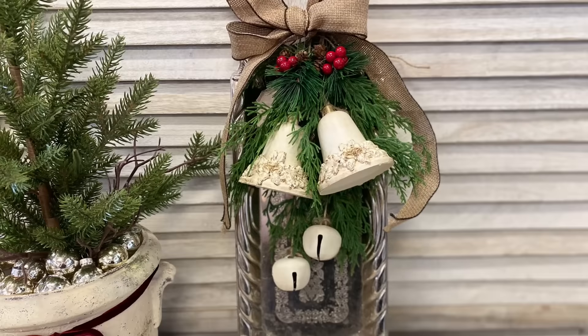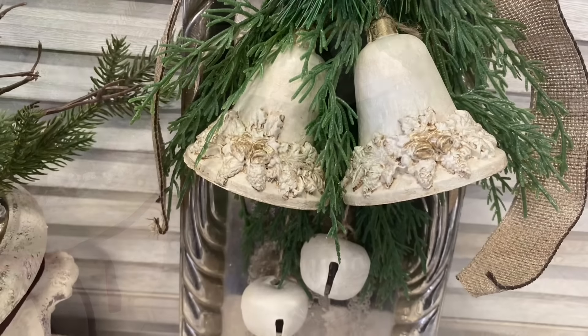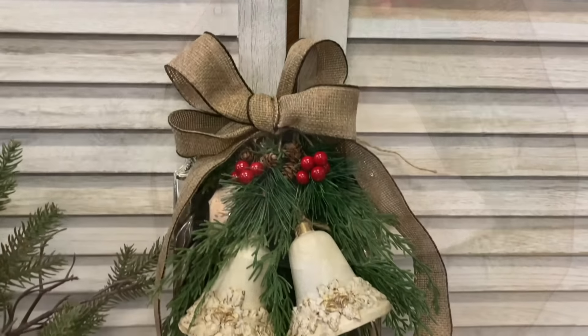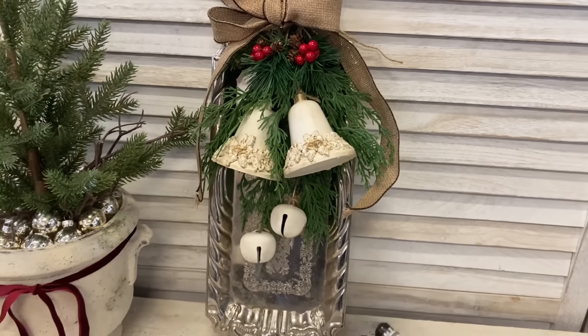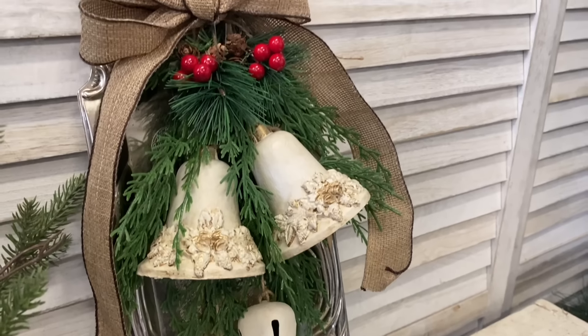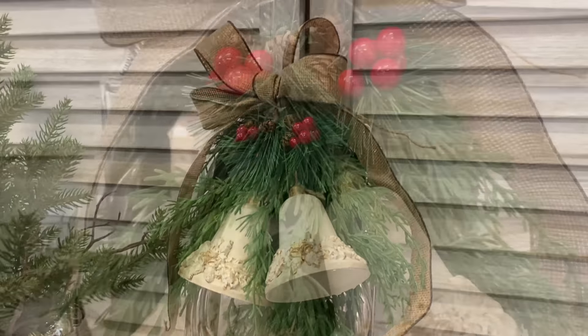And here's a look at our finished project. I'm really happy with how this turned out. Those bells are completely transformed by the paint and the molds. I think they'd look lovely in a tree, but I also feel like they make a lovely statement tied to this silver tray. Let me know what you think of this in the comments.